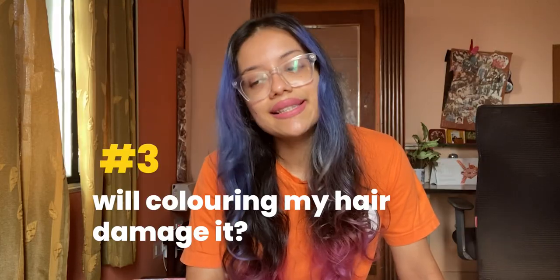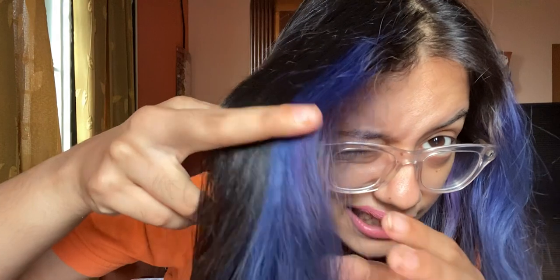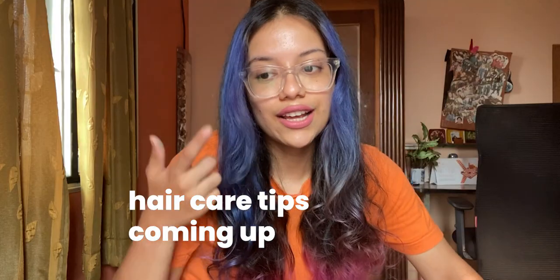The third question is: will colouring my hair damage it? Bleaching your hair definitely damages it. Let me show you the hair texture — this is my bleached hair and this is my normal hair. There is definitely a difference in texture. This feels like Barbie hair — if you've ever played with Barbies growing up, this feels like their hair — whereas this feels like normal, softer hair. So yes, bleaching will change your hair texture; it will make it drier, more prone to breakage, more prone to getting knots. That's a given. But you can counter that if you know how to take care of your hair well.